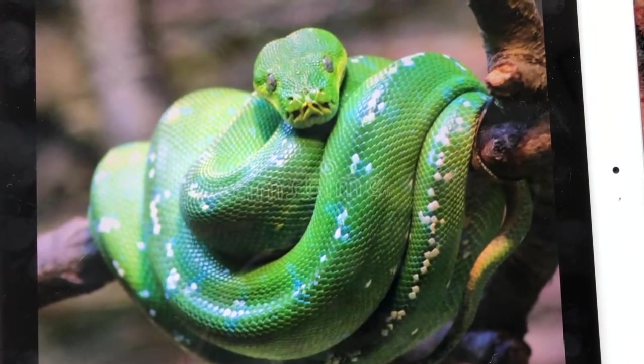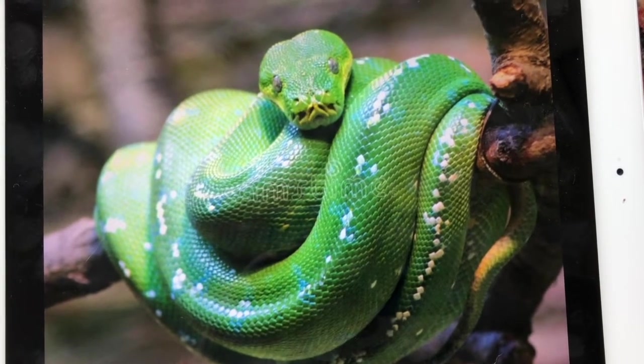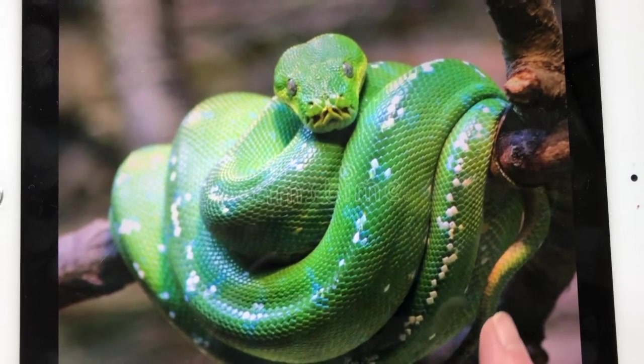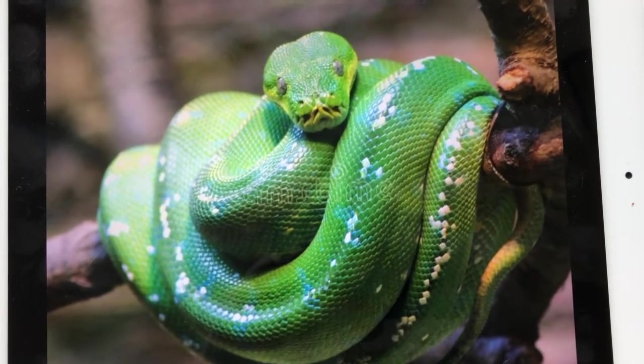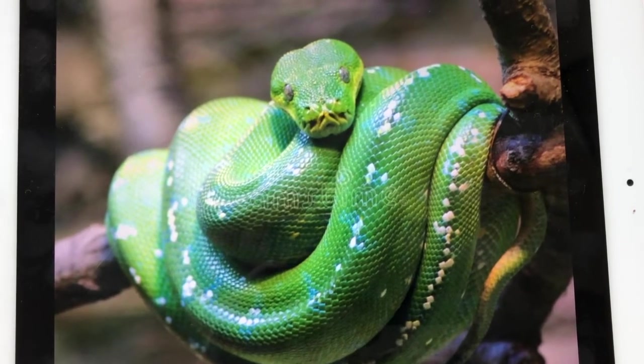Here's a beautiful green snake, looking right at you, coiled over its own body. It's also up in the trees. So when you walk through a rainforest, you have to look up so that you know who is looking down at you.